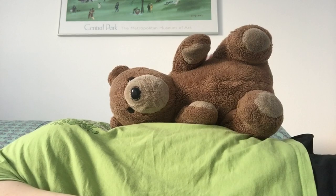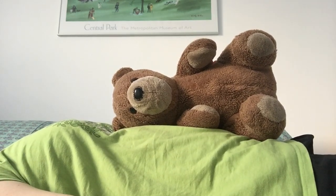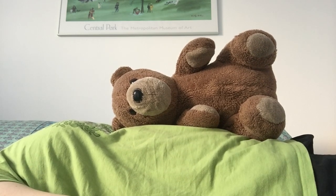Once you've found your stuffed animal or your object, what you're going to do is lay down flat facing up on a bed, on a sofa, or on a yoga mat, wherever you prefer. Once you have your stuffed animal or your object on your belly, we're going to take a deep breath in through our nose, and then we're going to let the air out through our mouth slowly.